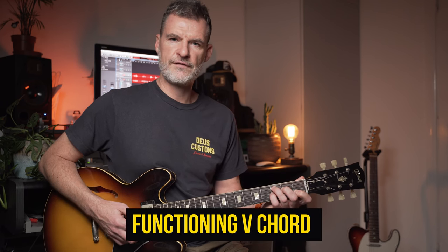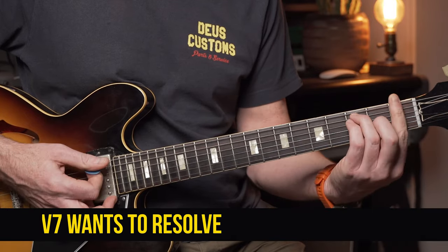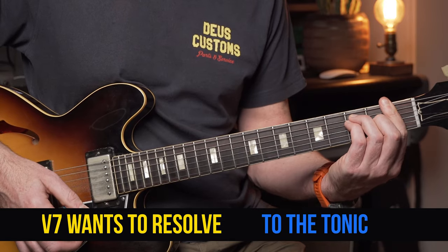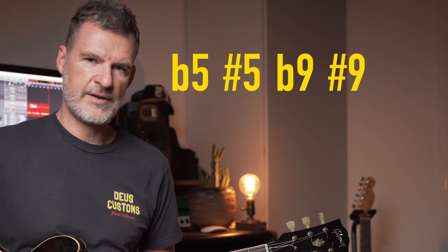So why is this important? Key to understanding how Scofield creates his outside lines is how he uses the 6 chord — that D minor 7 — and the 5 chord, a C9 sus or variations on it. The 5 chord in the key of F would typically be a C7, what we call a functioning 5 chord. As a dominant chord it really wants to resolve back to the tonic chord. Now 5 chords really lend themselves to altered chord tones — the flat 5, sharp 5, flat 9, and sharp 9.